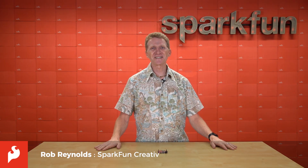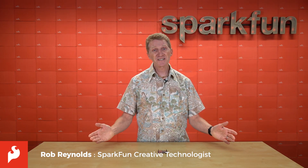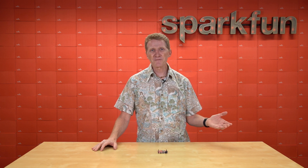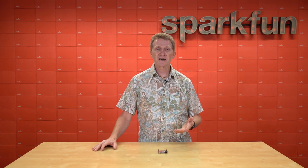Hey there, Spark fans. Rob Reynolds here once again. If you've spent any time with us at all over the years, then you know how much we love our redboards with the standard R3 footprint. It seems like they've been with us forever, and they've gone through a lot of changes and incarnations.